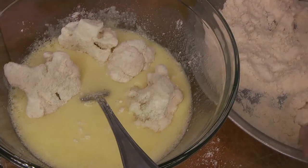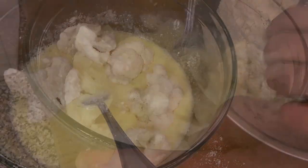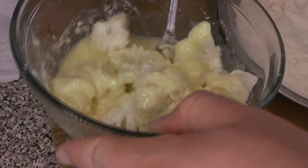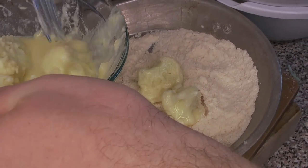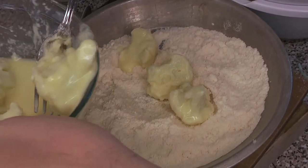Once you have a good coating of flour on there, it goes into the egg wash. If you want, you can finish with another kind of coating. We went from flour to egg wash and then back to the coconut flour, but you could also finish with breadcrumbs, crushed chips, or even cereal — whatever you prefer. We're just using the same flour we started with.